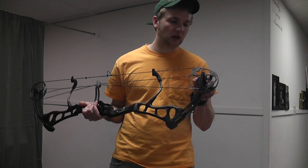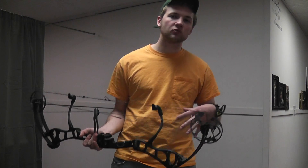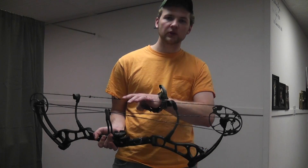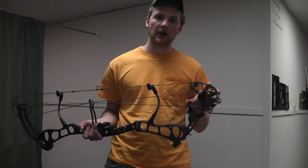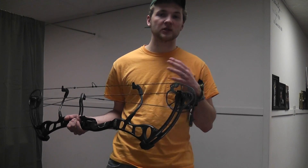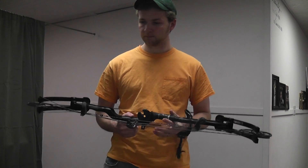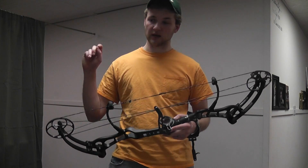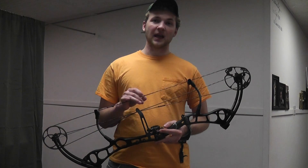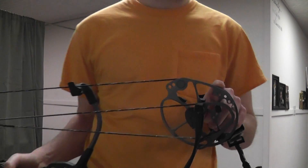The draw cycle has a good smooth feel to it, but it is relatively inconsistent. You start off really light, get really heavy, and then dump off into the valley. I don't like that about this bow. I've shot stiff bows — Bowtechs, 82nd Airborns — and I currently have a Bowtech Experience, and this bow is as stiff as those. I think that has something to do with the flat top cam. This flat top cam is very aggressive.